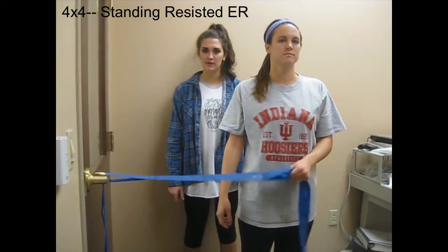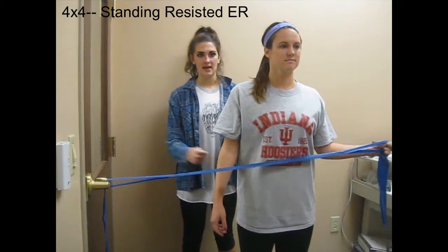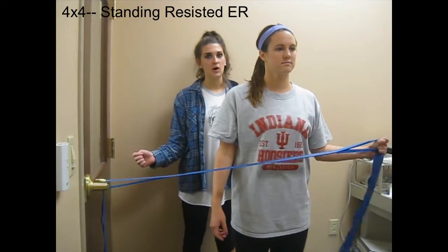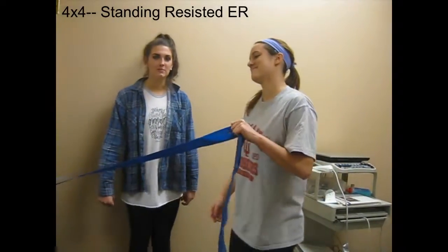Our next exercise is going to be a 4x4 for the rotator cuff musculature. Right now we have resistance and she's going to externally rotate from her side. You could also do isometric walkaways if she's not ready for the active concentric pattern, like so.